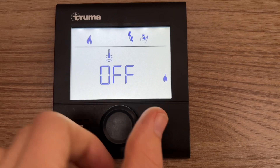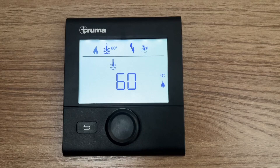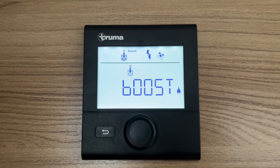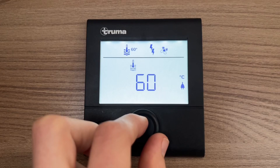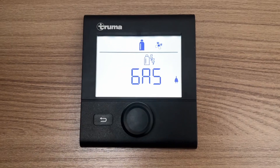Next you've got a thermometer in some water — this is how hot you want your water. If you don't have any water on board you'd have it on off. 40 degrees for showering, 60 degrees for doing your dishes, but it's entirely up to yourself. You've got boost which will turn off your heating and prioritise your water first, but for this we'll just say 60 degrees because we want the heating to run along with the water.